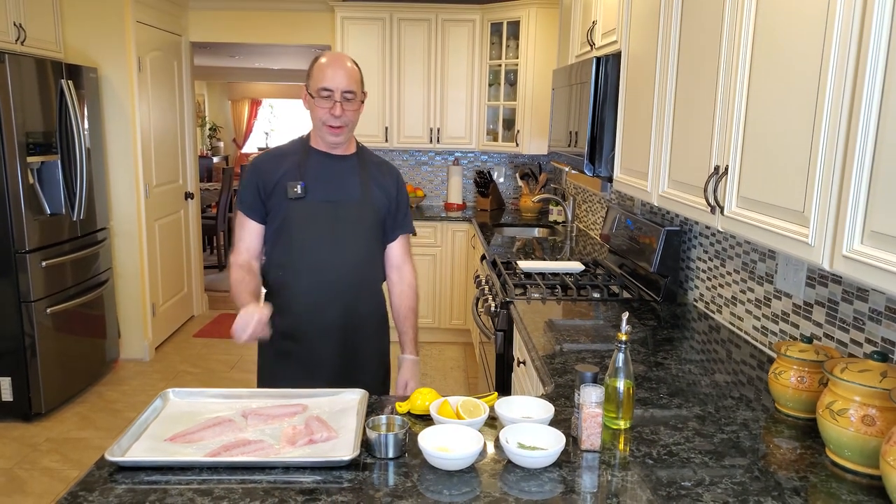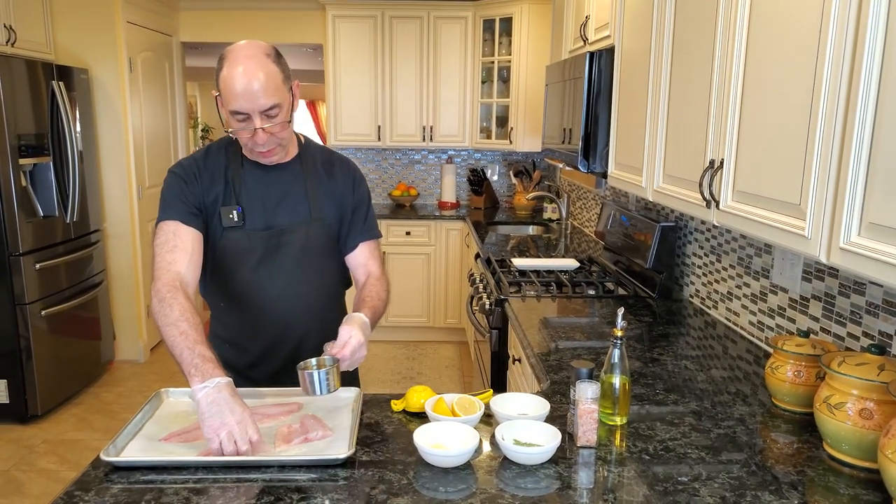And like I said, this is a very, very quick preparation. I'm gonna start by just putting a little bit of white wine on the bottom.